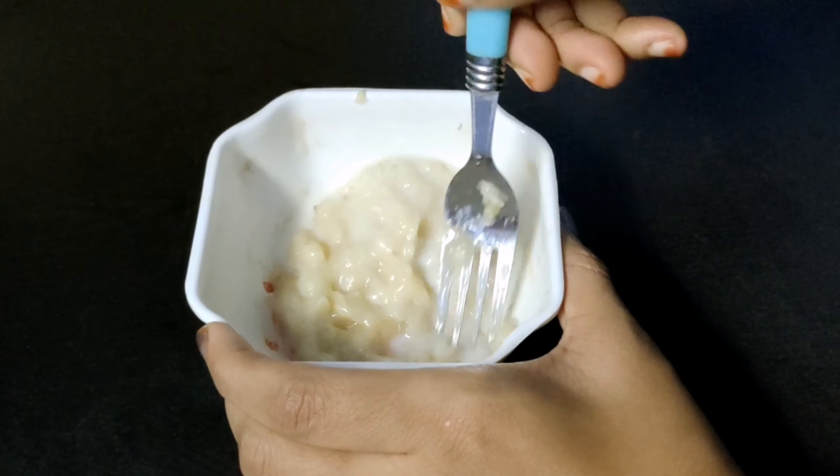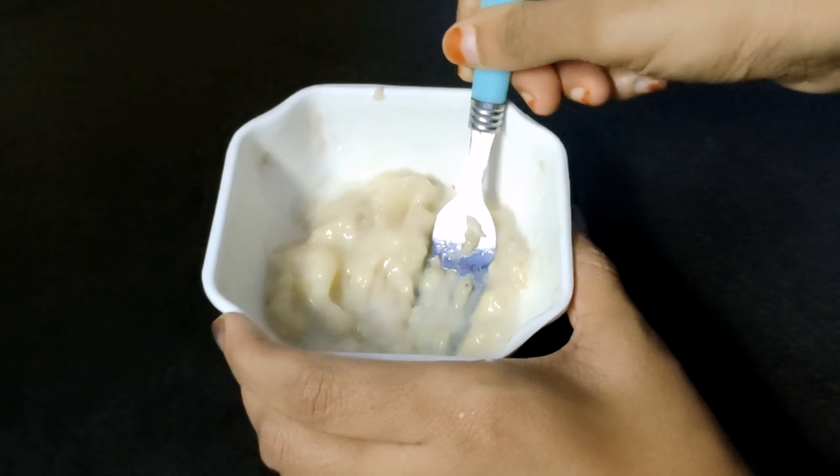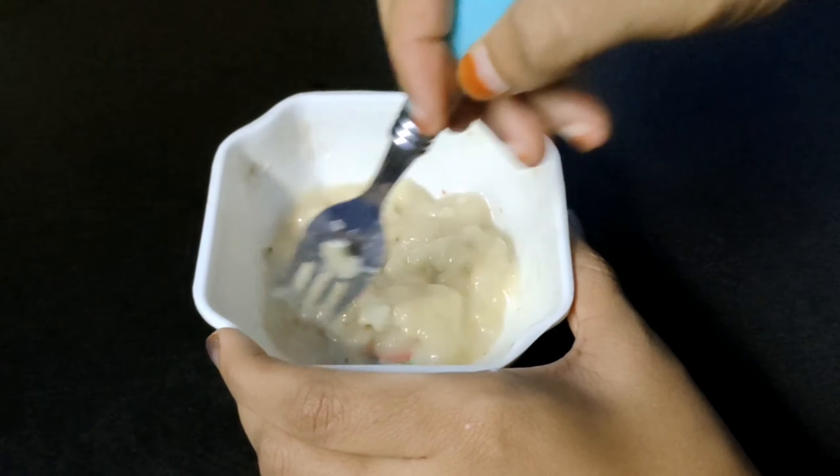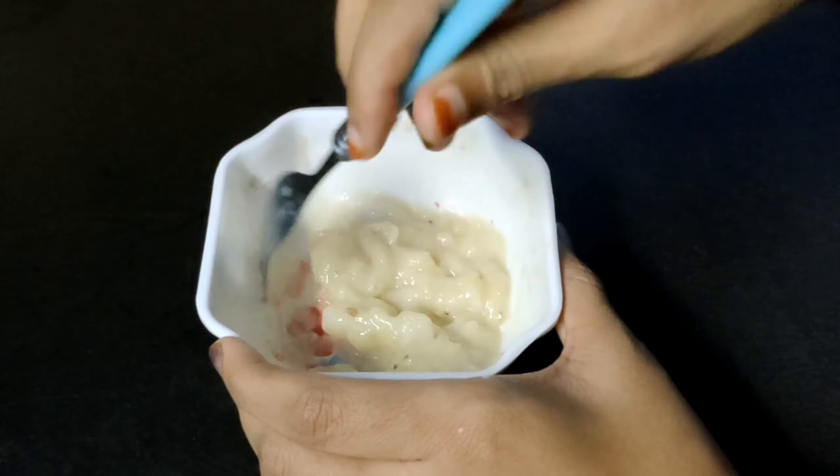Unwanted particles are all in the skin. So we have a natural brightness. That's why we add banana, and it's again milk — raw milk.